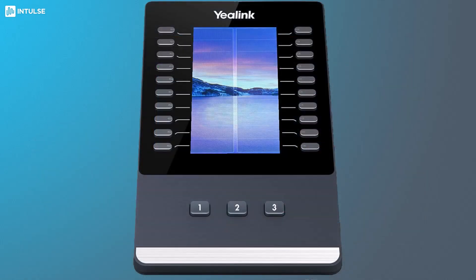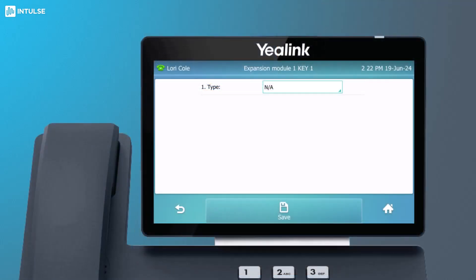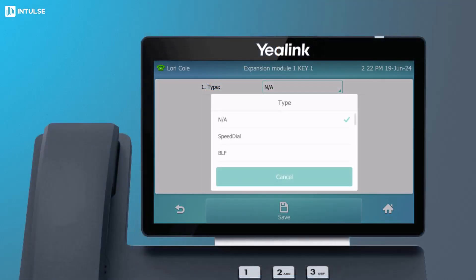To program line keys, press and hold the desired key until the host phone enters the settings screen for that key. The two most common keys are speed dial and BLF, so let's walk through how to set those up on your sidecar.